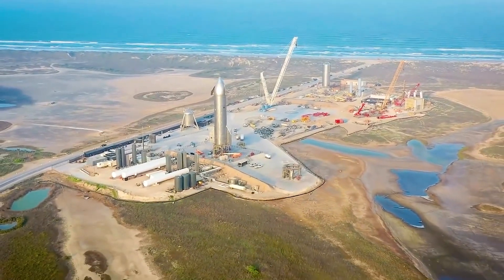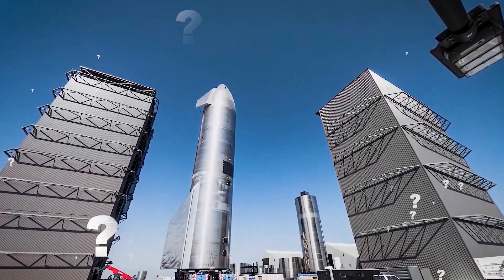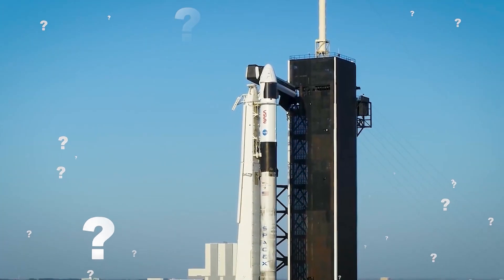To answer this question, we need to look at why Starship looks like this in the first place — more specifically, why it's big and shiny instead of white and thin like most rockets.